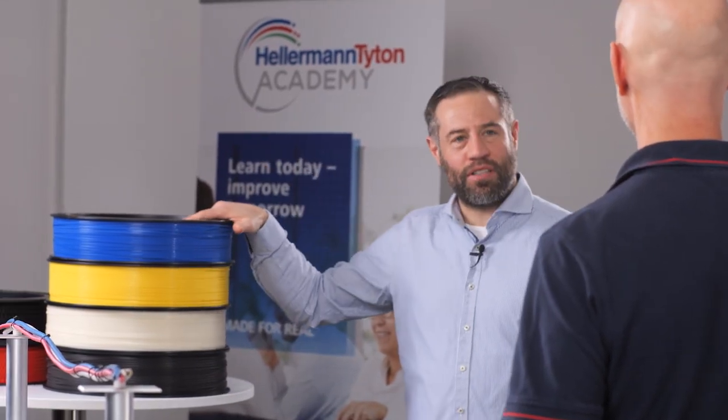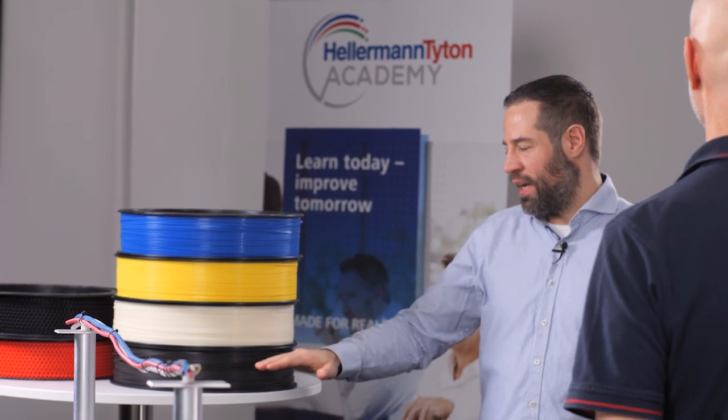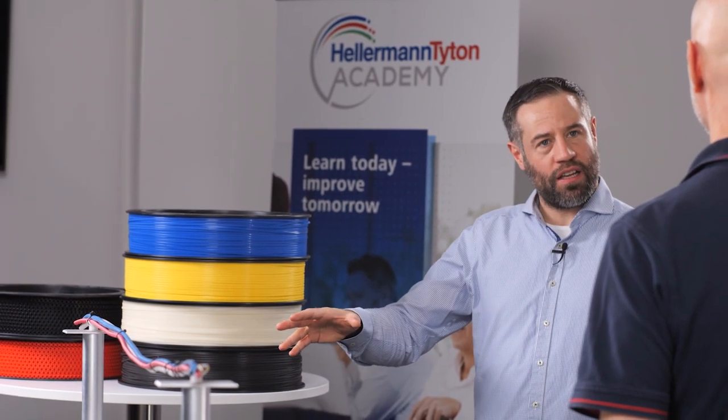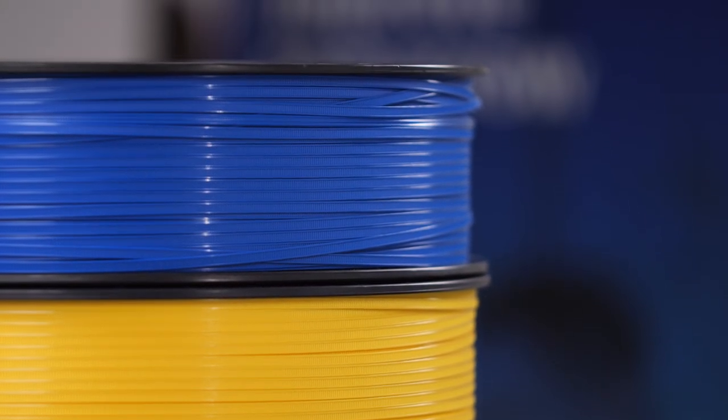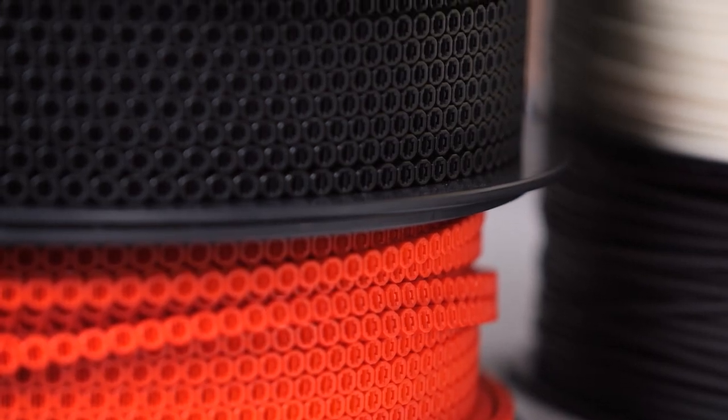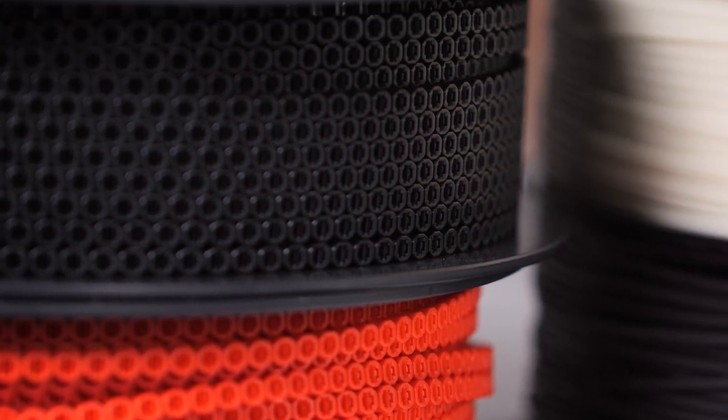We have our standard cable ties which we deliver in natural and black, but also in several other colors like yellow, blue, red, and green. Can the closure heads also be delivered in different colors? Yes. But why would customers want to have different colors? As a secure seal, for instance.